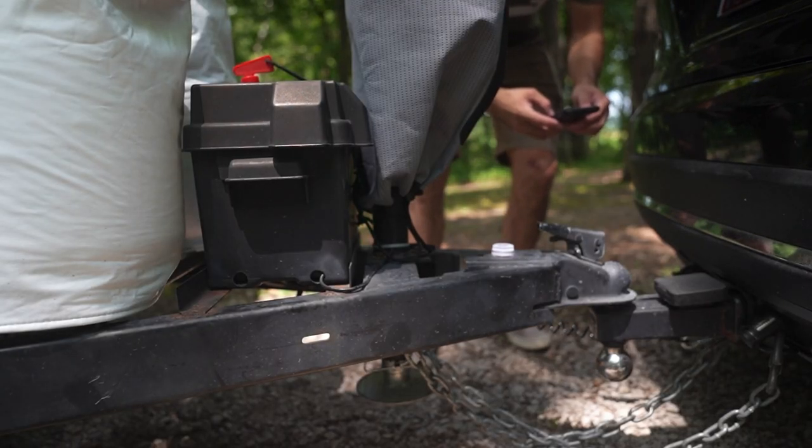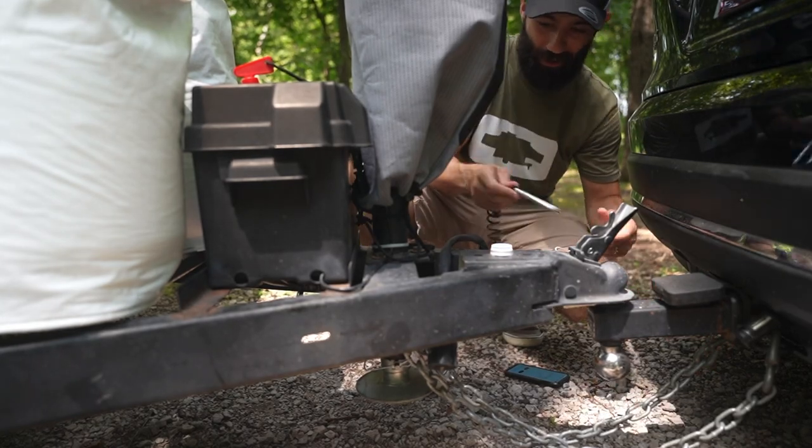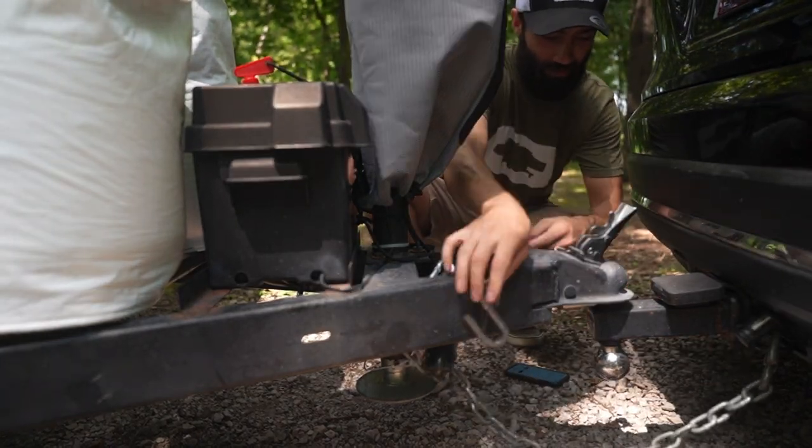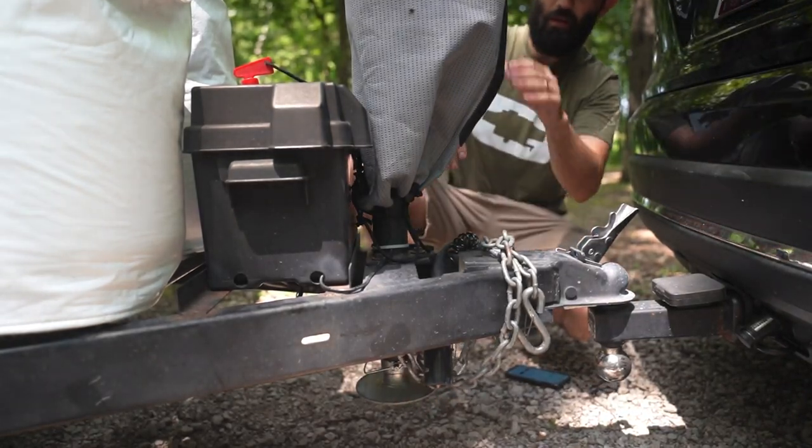First things first — we're going to try out the ball leveler. To make things fair, I want to start from the tow vehicle being hooked up, so we're comparing apples to apples in terms of time to being level. We're in place, so we're going to unhitch the tow vehicle, then level left to right, then front to back. All right, got our timer going — I'll do this deliberately, like I normally would, not in a hurry but not dawdling either.